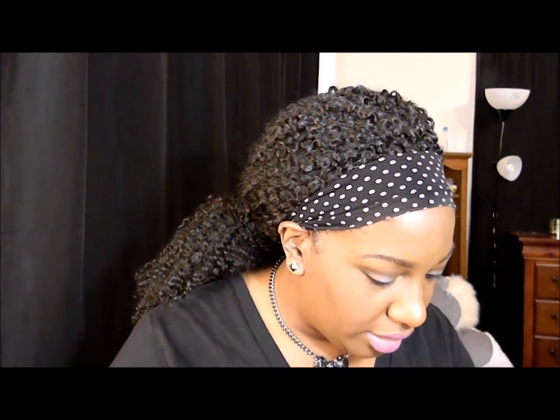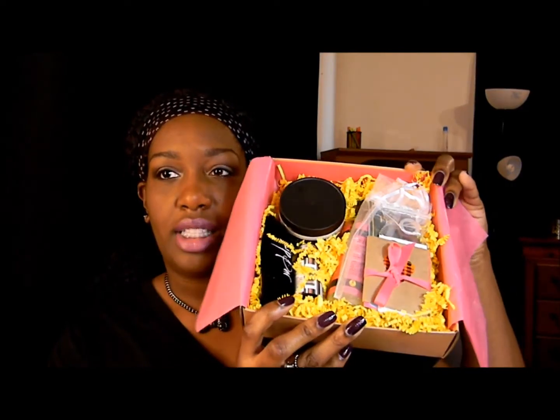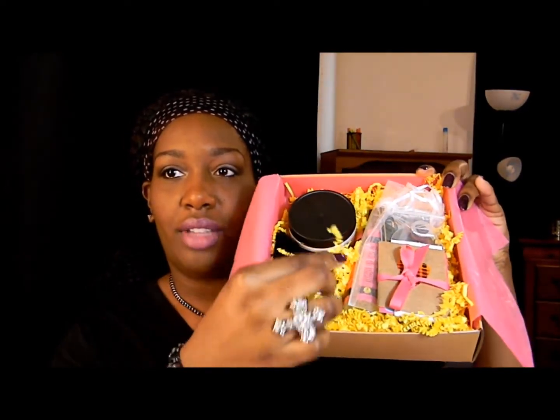Let me show you what everything looks like inside — there we go. That's everything, laid out in this really pretty yellow funfetti style.